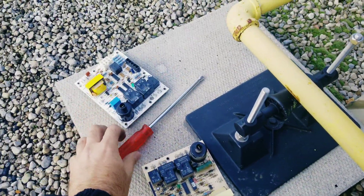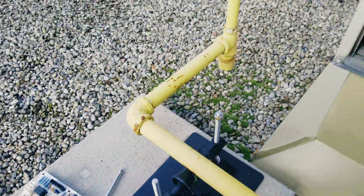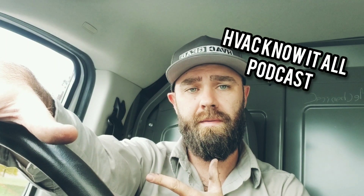Bad board wouldn't spark. New board put in, the venter motor wouldn't run. What's up guys, Gary McCready, host of the HVAC Know It All podcast. That clip you just saw was closer to the end of the video — you're going to have to hang out with me to find out why that brand new board didn't work when I first put it in.